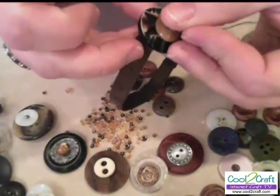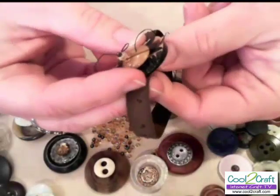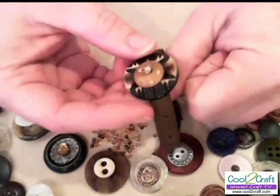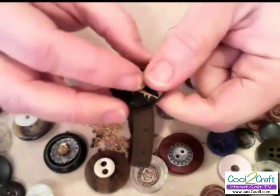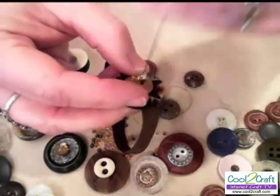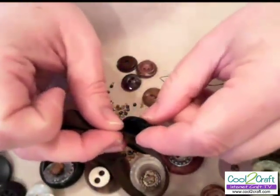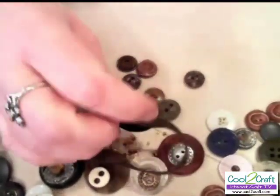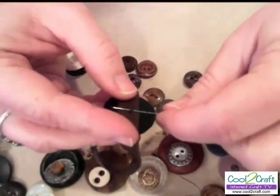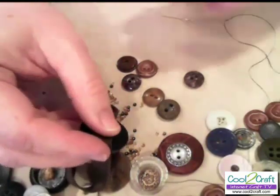Make sure I'm in the same place — yes. Just like any other button sewing project, I'll want to go through several times, make several passes with the thread. You can even go back up through the beads again if you have a narrow enough needle. Then back down through, and I'm going to tie each one off individually so that the thread doesn't break when it's stretched. I'm just going to tie a knot, snip the thread, and move on to the next one.